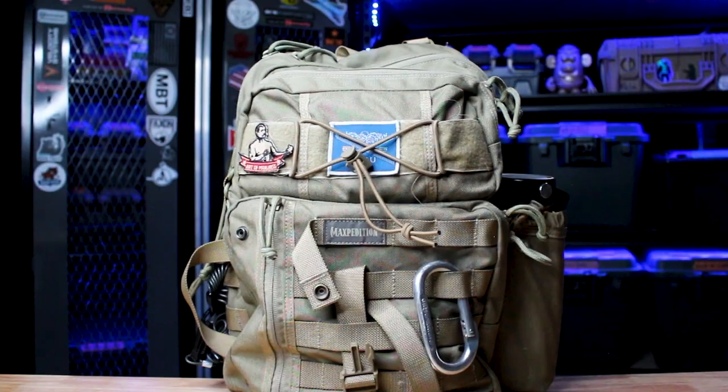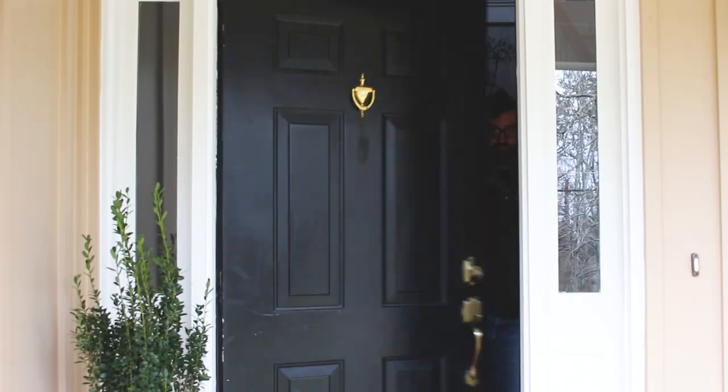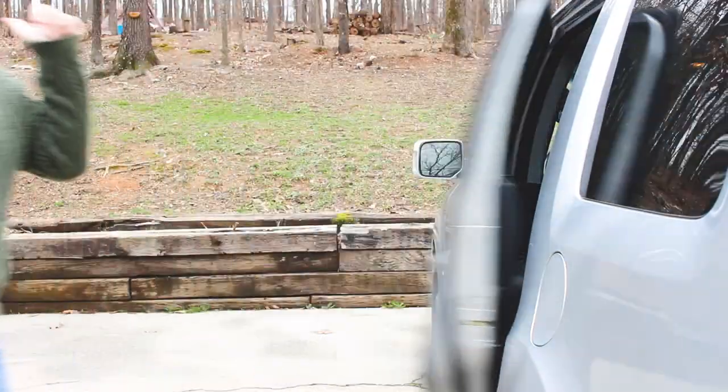Six years ago, I pivoted away from using a Jack Bauer bag towards this Maxpedition Kodiak Gearslinger. Was it the right call? You're about to find out. What's up everybody? Benoit here. Welcome to Tactical Fellowship. The purpose of today's video is to explain my experience with the Kodiak Gearslinger bag. I've been using it for the last six years — so is it glorious or god-awful? I have some observations I'd like to share with you.